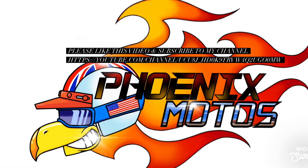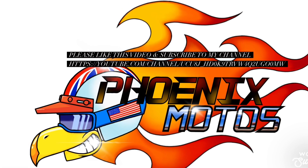Please like this video and subscribe to my YouTube channel — just search Phoenix Motos.